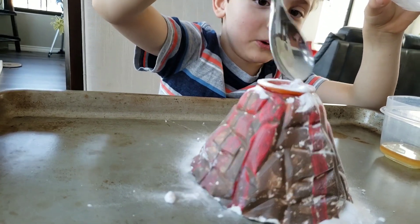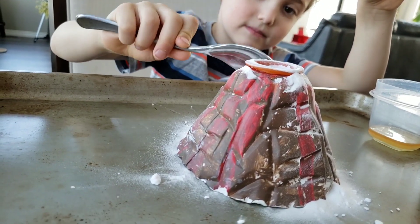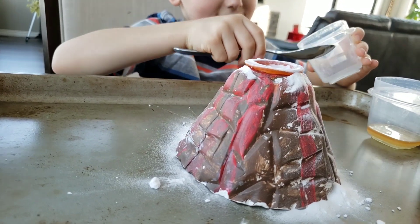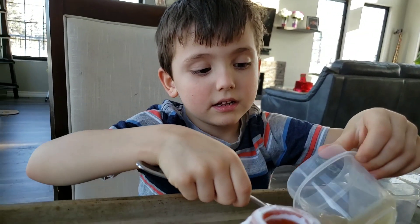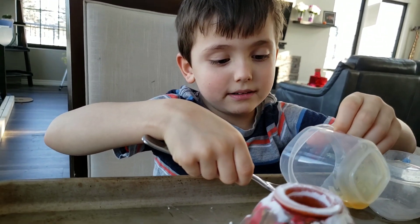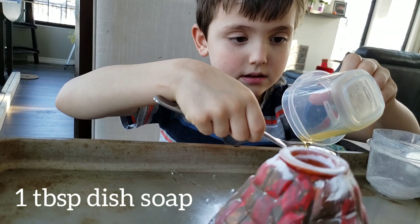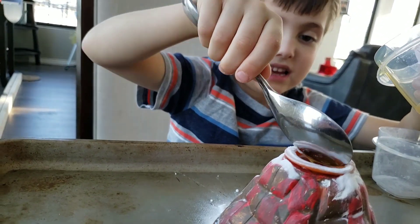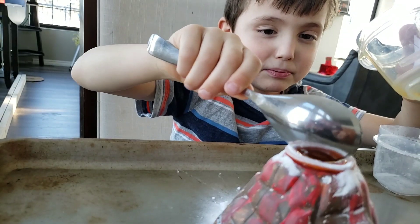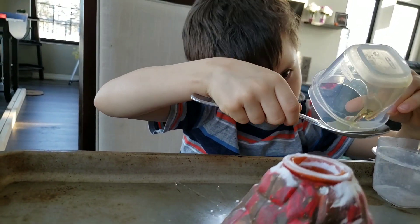Is this cool so far? So far, so cool. You going to put the soap in there now? Yeah. The soap is not as liquidy. And now I'm almost done with the soap.